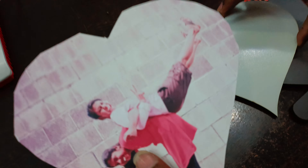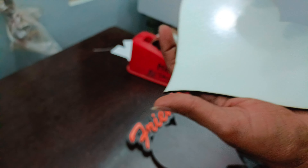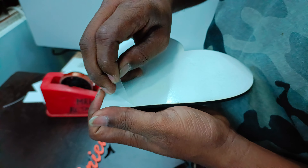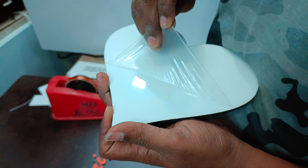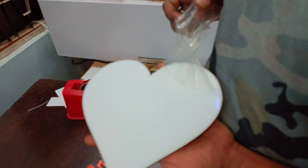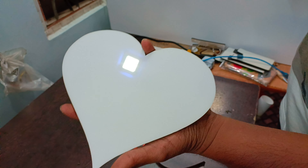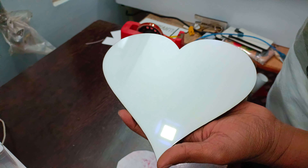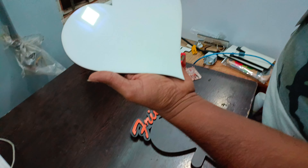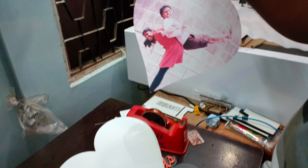I'm going to show you the image. Here you can see the sublimation photo frame — you can see the layer here. These MDF frames are lifetime frames. You can see the scratches and breakages, and you can see the images clearly.